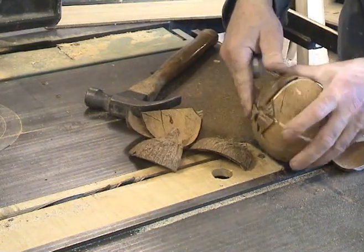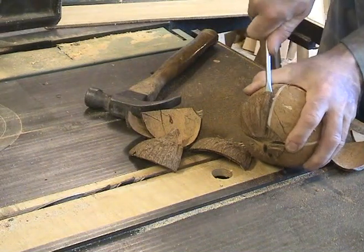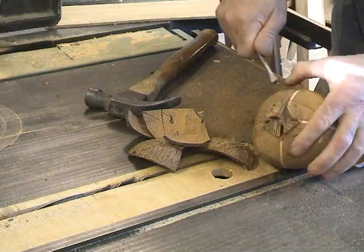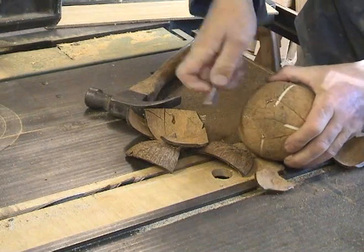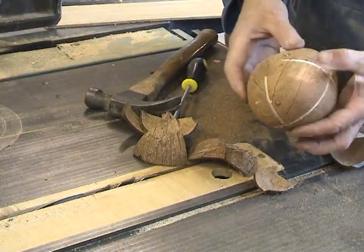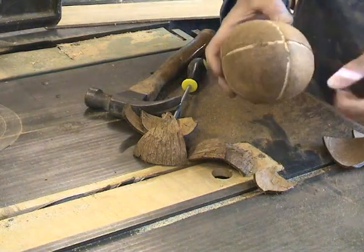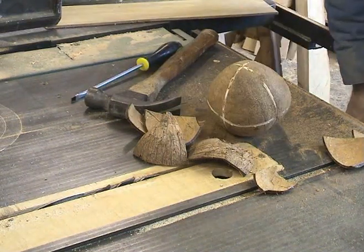Net result — whoo! One peeled coconut. Voila! Ready for eating. Not a drop spilled. One nudie nut.